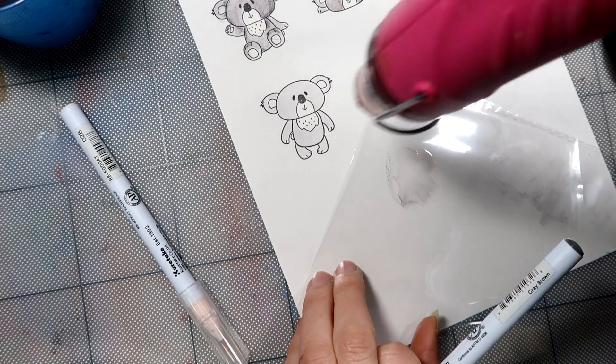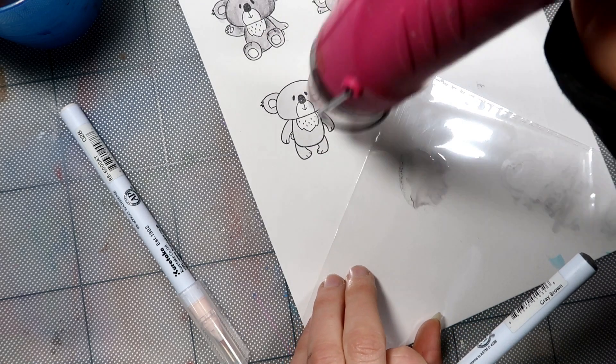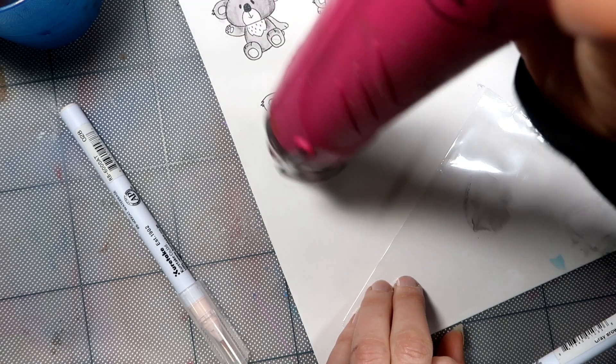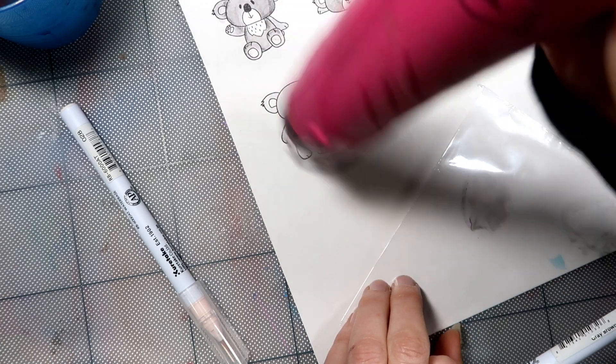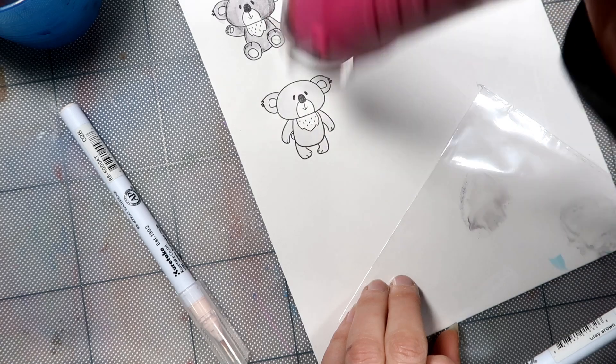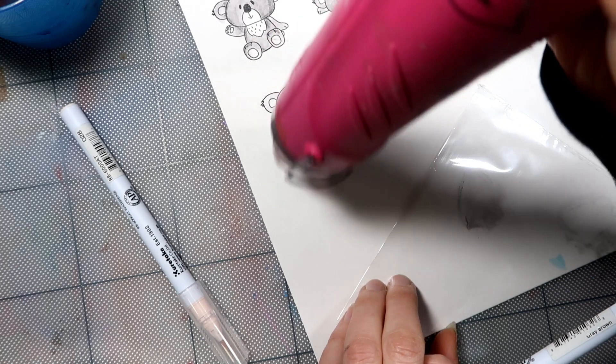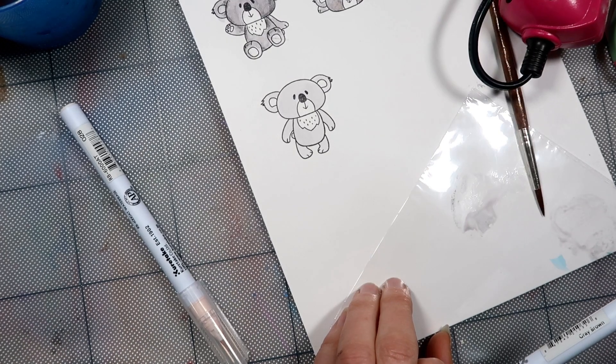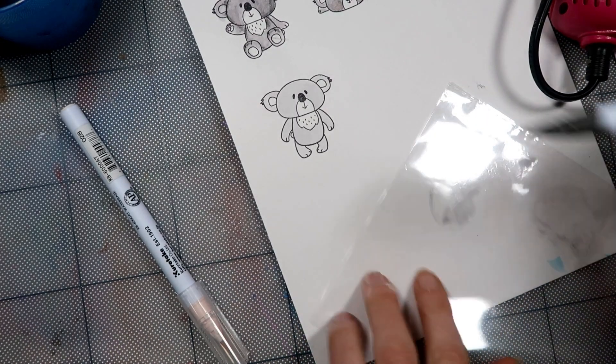I'm just going to dry this. And that's what happens when you make a video with a three year old.